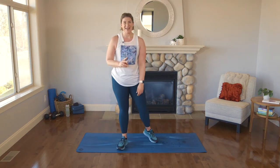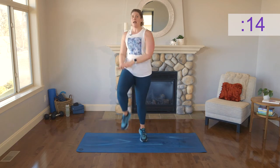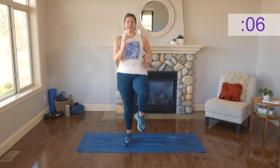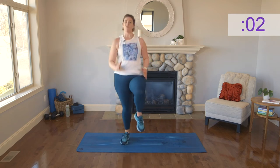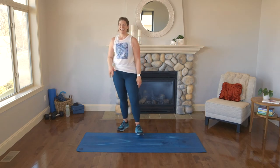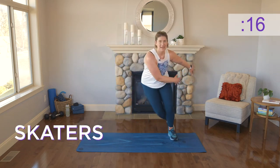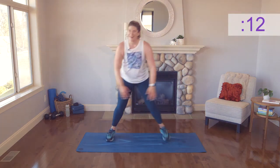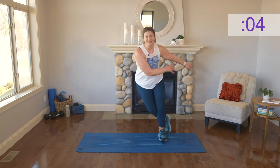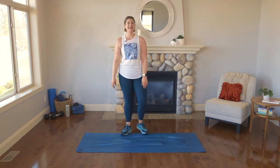It's going to go quick — 20 seconds of work, 10 seconds recovery. We are right into it with high knees. Get into those high knees — driving it up. Eight, seven, six, five, four, three, two, one. Shake it out — 10 seconds is not long, but long enough for a nice deep breath. Right into those skaters, side to side, as quick as you can. Take a moment and just thank yourself for really showing up today — showing up for yourself, showing up for your body.